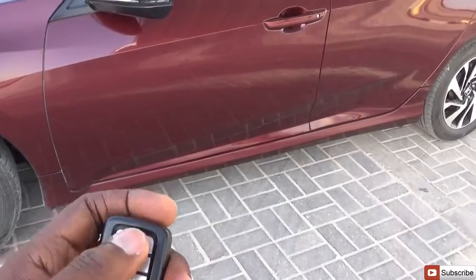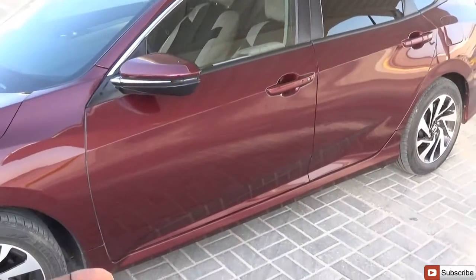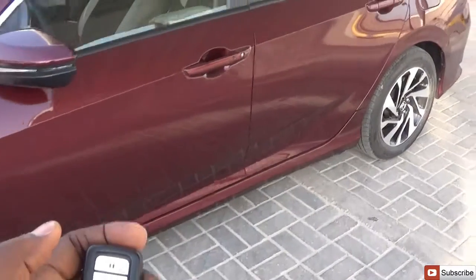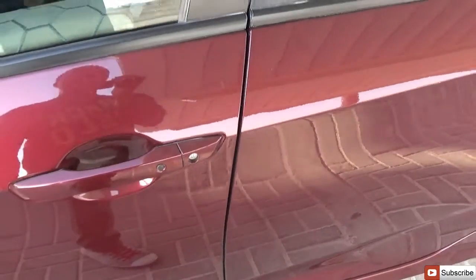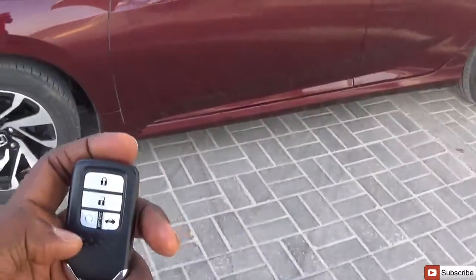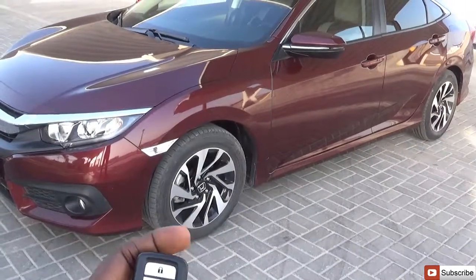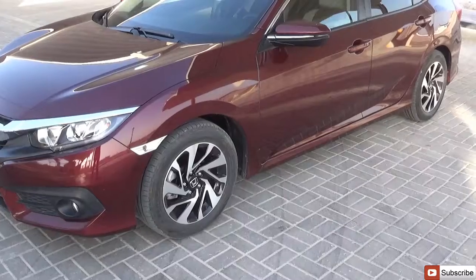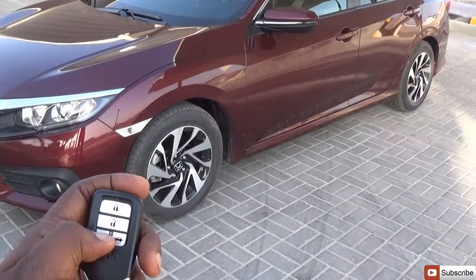The car is presently locked. To unlock it, just hit the unlock button — it unlocks. To lock the car back, simply tap once. To remote start the car, tap the lock button once, then hit the unlock button, and tap and hold the remote start button until the indicator flashes. And that's the remote start. To turn it off, hold the remote start button for a while and the engine turns off.